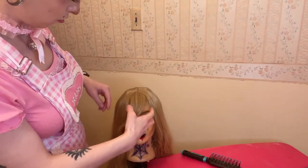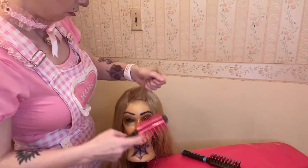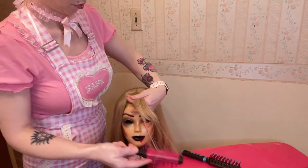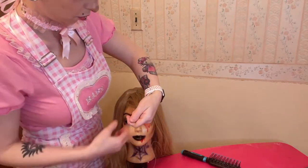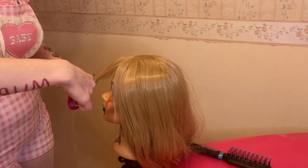Whatever wants to go to the bangs, just let it go there. Also, if it's easier for you or if you don't have a mannequin head, you can cut the bangs while they're on your head — put the wig on and cut them that way. That might be easier for you.